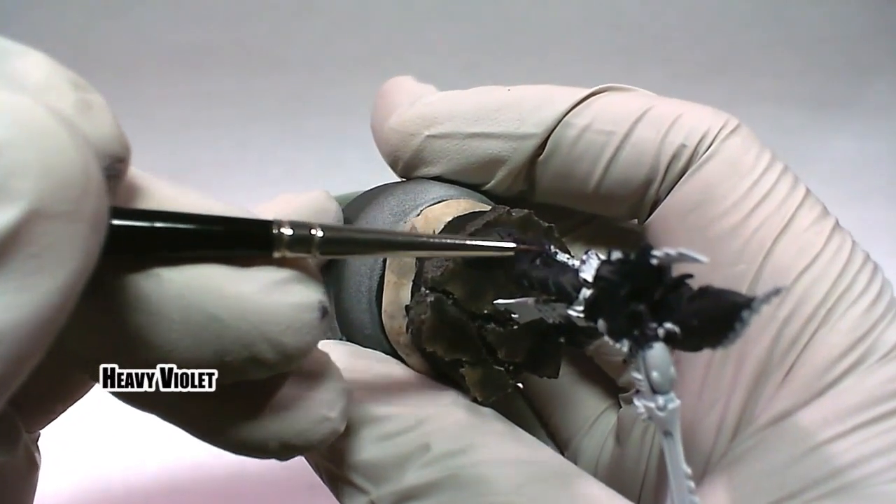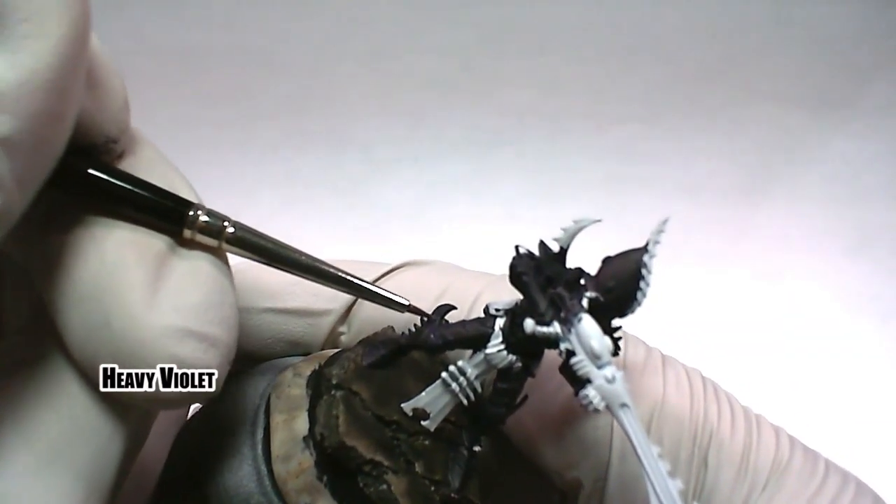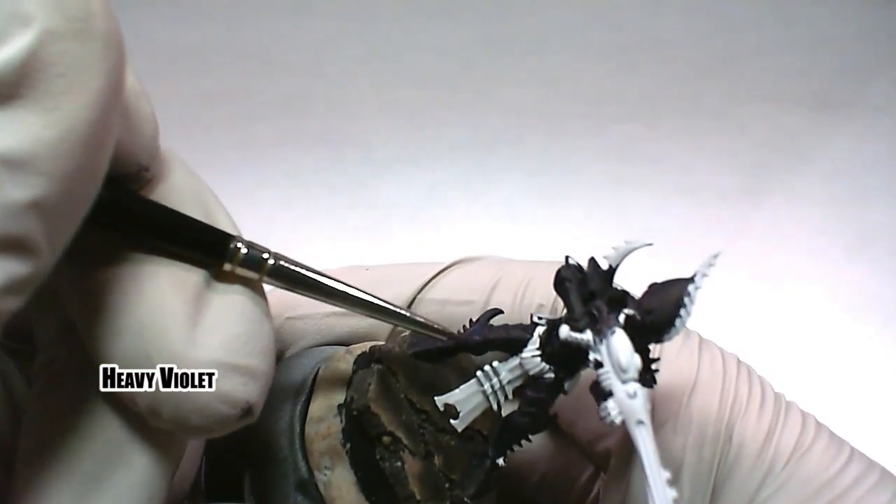We start bringing out the edges of the armor with the first highlight using heavy violet. Try to use the side of the brush more than the tip — you will find it much easier to line stuff.